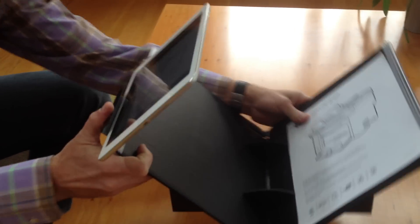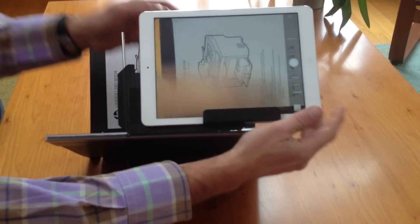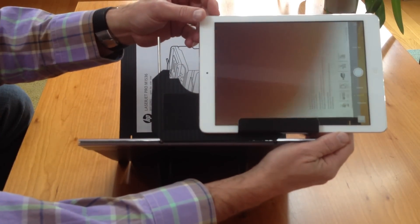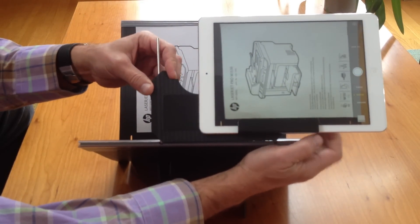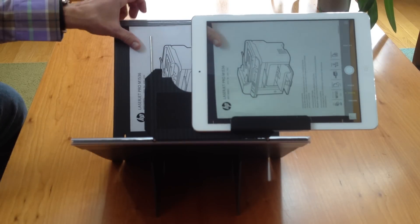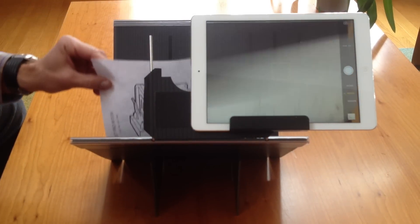Just turn it around so that you can see it better, and just adjust the stand position. And I can start scanning. If you have a pile of documents to scan, just take another picture.